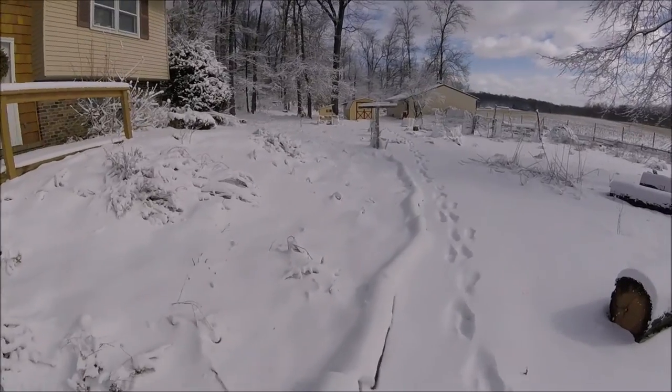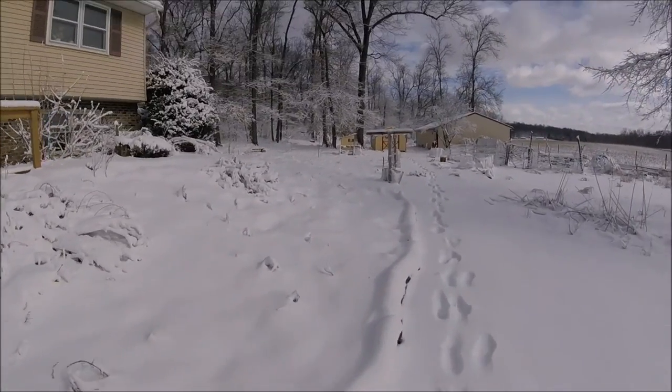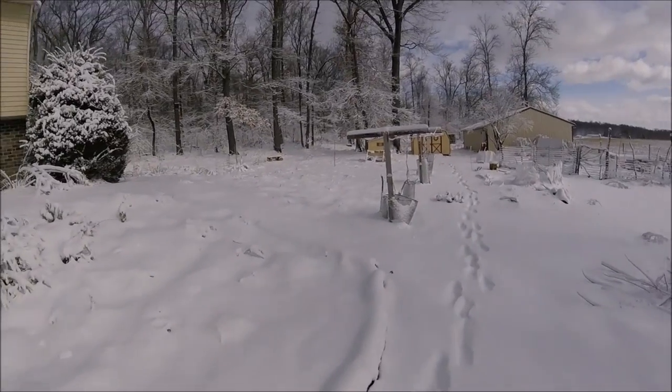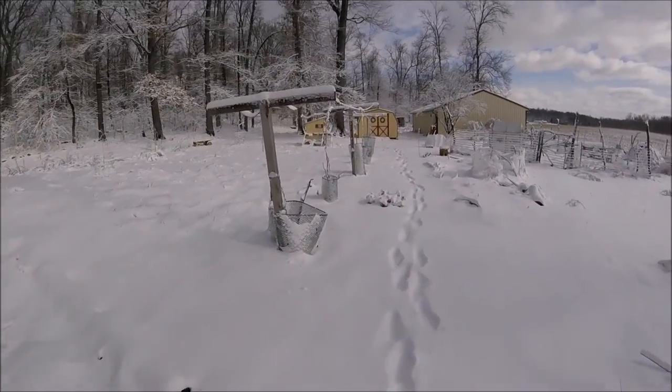It's right after a snowstorm and we're going to go visit the chickens and the bees to make sure everything is kosher.